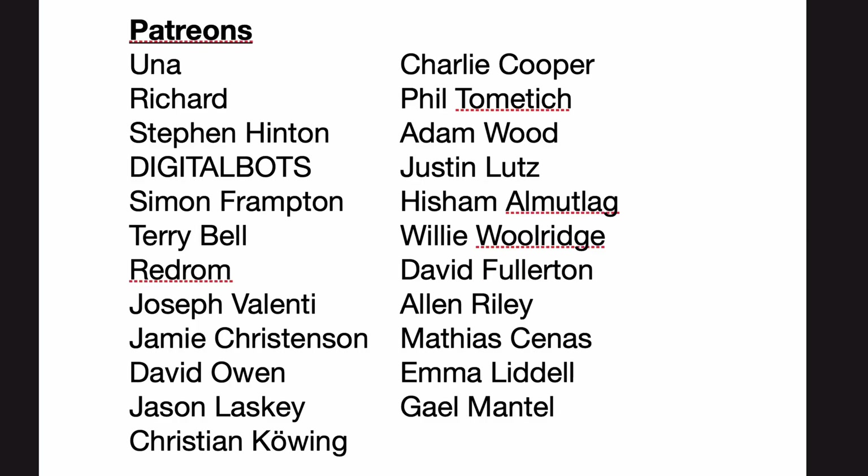So that is the Aruba Instant On 1930 switch, and it's definitely a nice piece of kit. We're going to be reviewing more equipment in the future because I need to put a network in this office and one at my father's house. Make sure you like and subscribe and hit that bell button so you're notified when we post those videos. Have a great day, and a special thank you to all my supporters — without your support this channel would not be possible. Please think about supporting the channel you love.